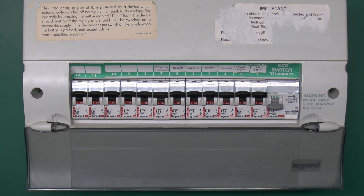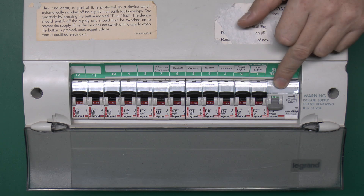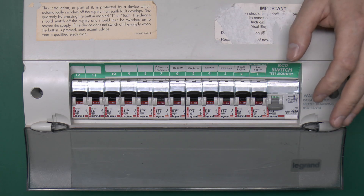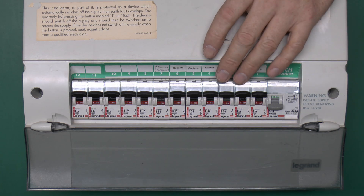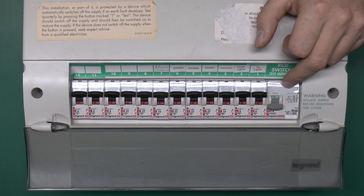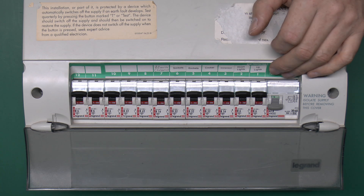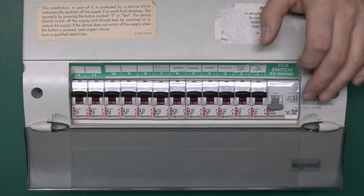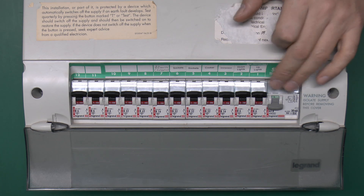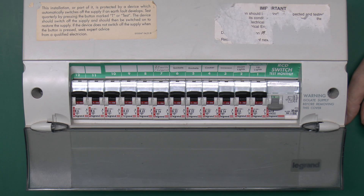This is a fairly typical consumer unit — an older one which has a single RCD covering all of the circuits within the house. You wouldn't normally fit one of these these days because it's pretty inconvenient; any fault anywhere is likely to trip the RCD and disconnect the entire house, so it's not actually permitted anymore. Even so, it's still fairly common, and even some newer ones still have two RCDs — one doing half the circuits and one doing the rest — so the same problem would apply.